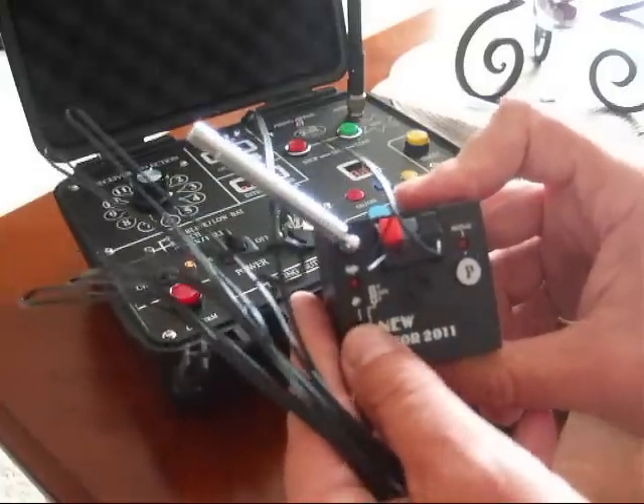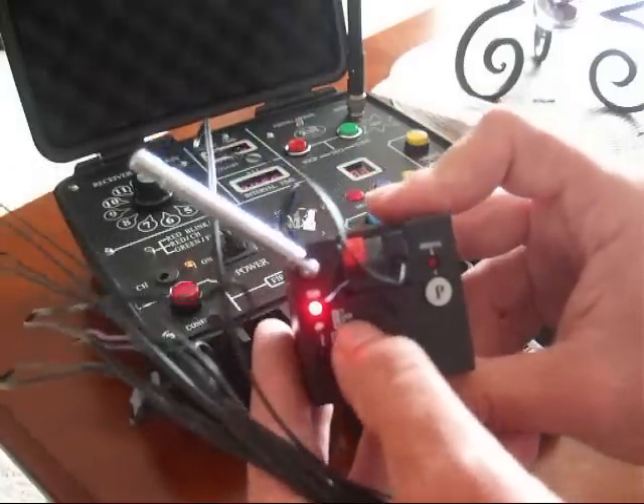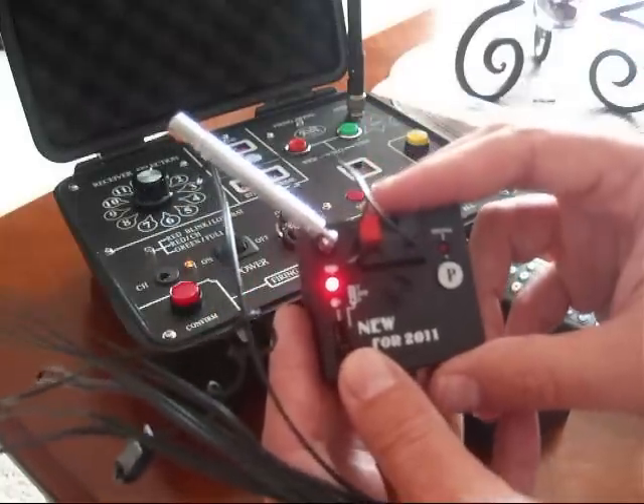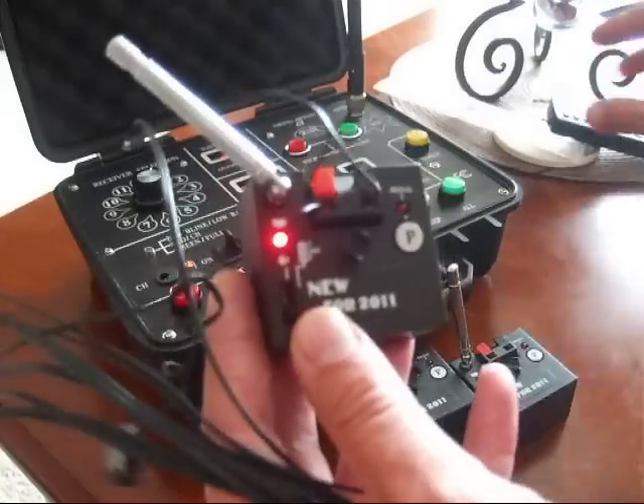It does, so it means it's got good continuity and we're ready to fire. If you wanted to fire this, you'd simply go down to the bottom, which is F — that's the fire code — and if you push the corresponding firing button on either your transmitter or your control desk, this would fire off.